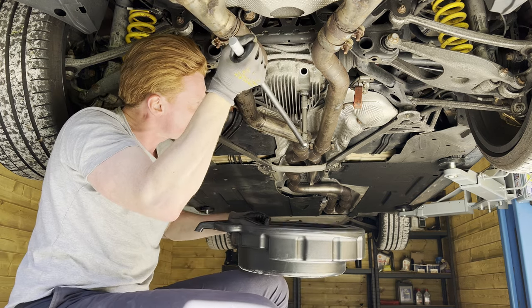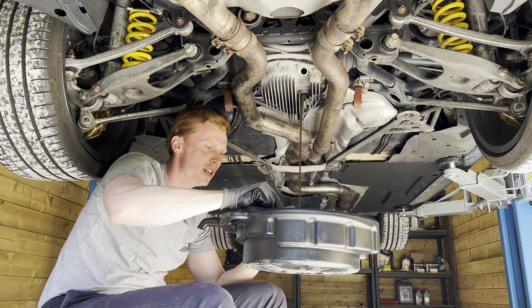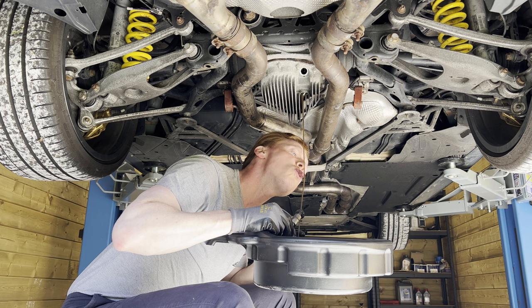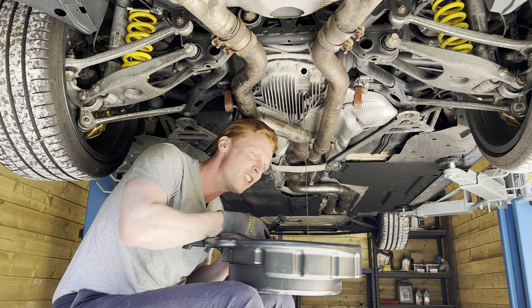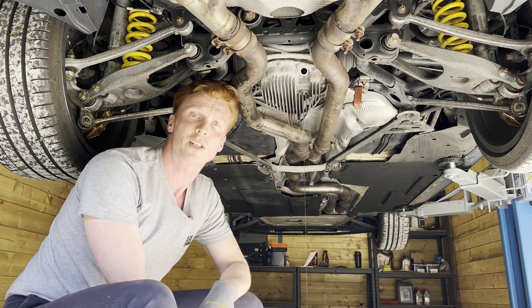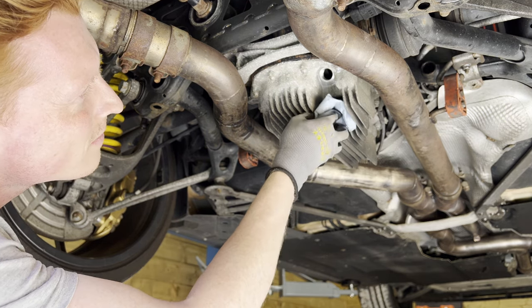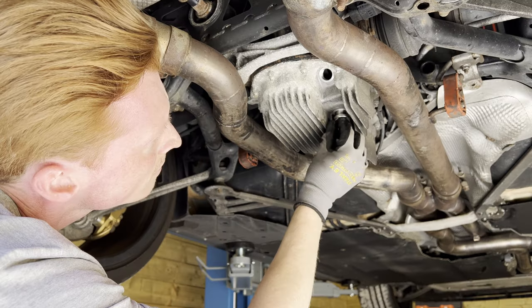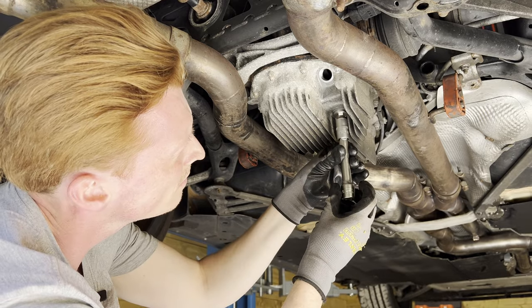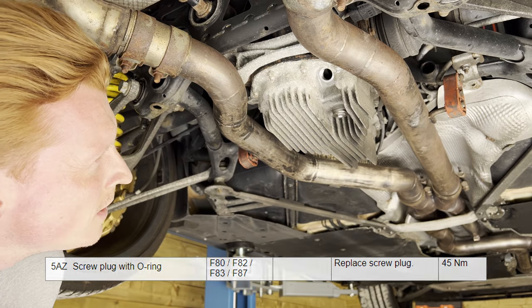So now for the drain plug. Oh, that smells terrible! Gross! All right, so I'm gonna clean up my tool and then let it continue dripping. Now that it's finally done dripping, we're gonna give it a quick clean with some brake cleaner before installing the titanium magnetic drain plug. Then we're gonna torque it down to 45 Newton meters. And that's our drain plug installed.